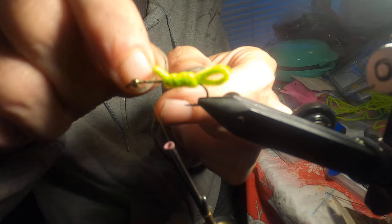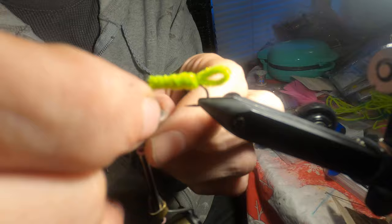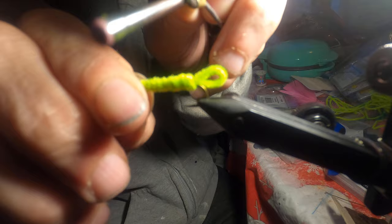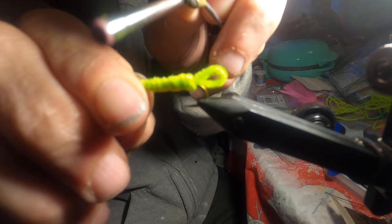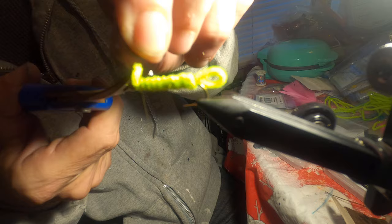We wrap the chenille all the way up to the front, right behind the bead head. Hold it there while I secure it, then take this little tag end — which is normally longer but I cut it really short — clip it, and wrap the thread in tight behind the bead.